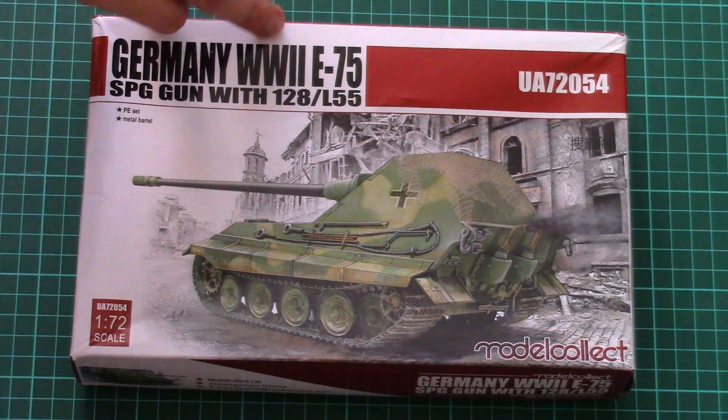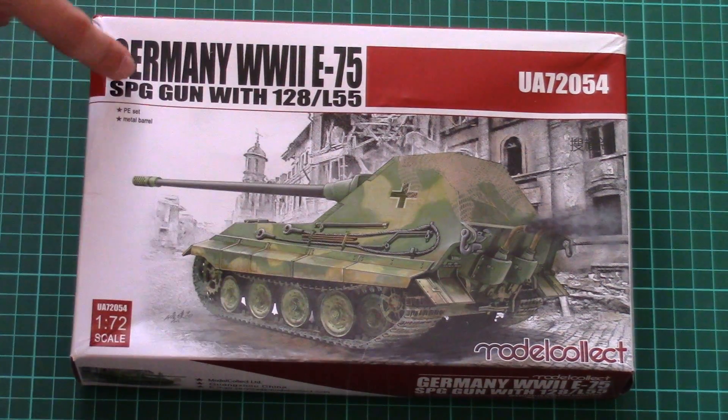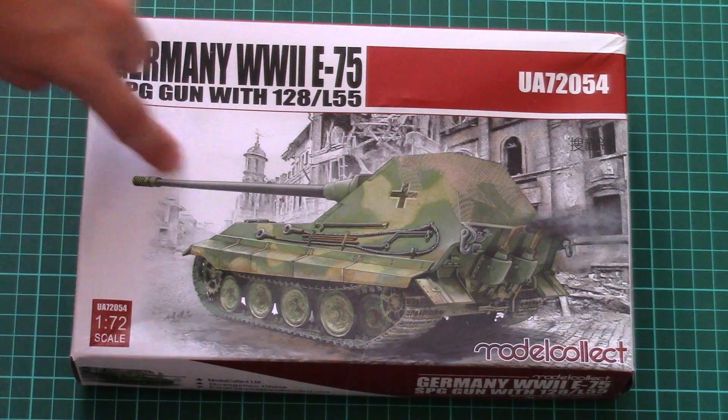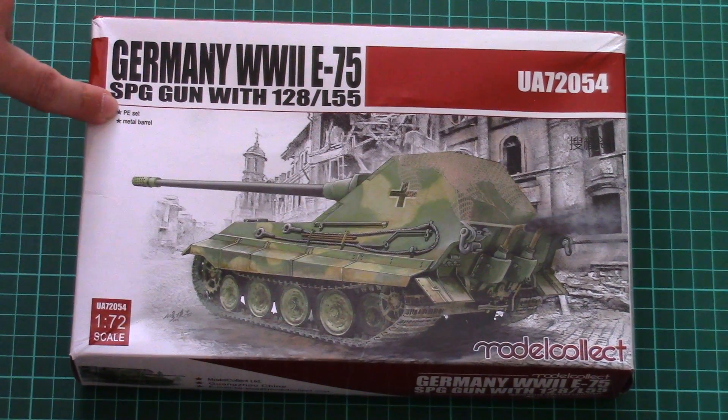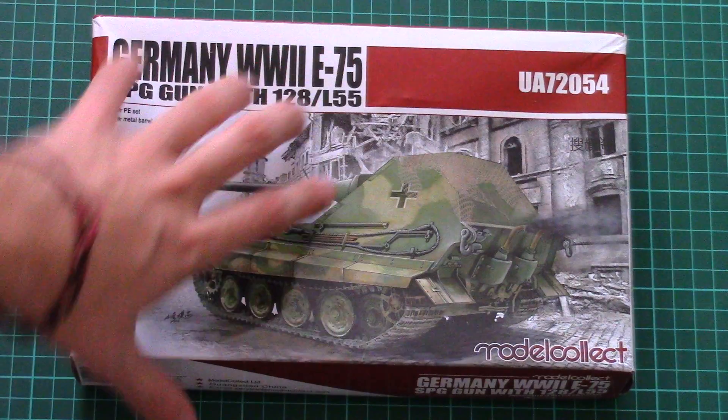As for today's model, this is a German E75, but this version is an SPG gun with a 128 L55 main gun. As you can see, there is a small list of features: there is a PE set and also a metal barrel included. Of course, this is a 1/72nd scale kit.